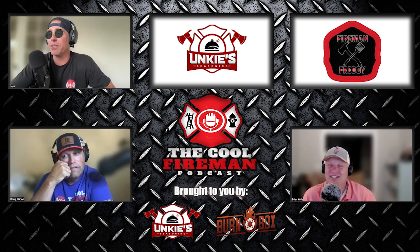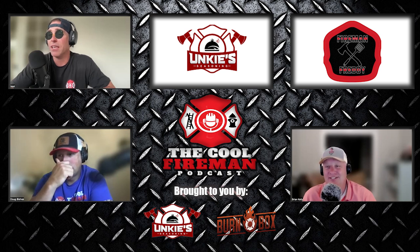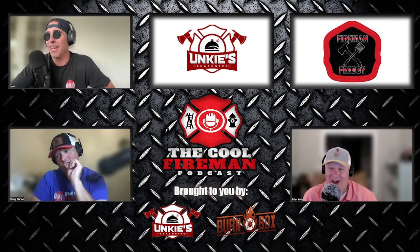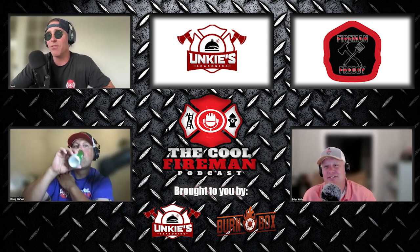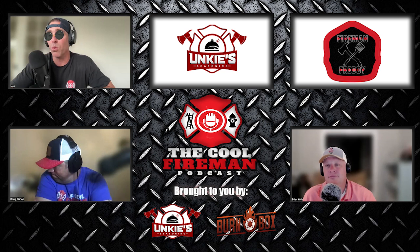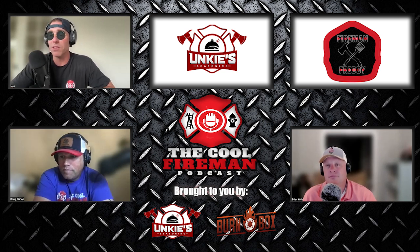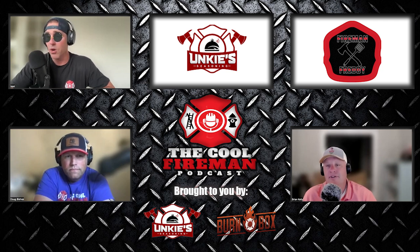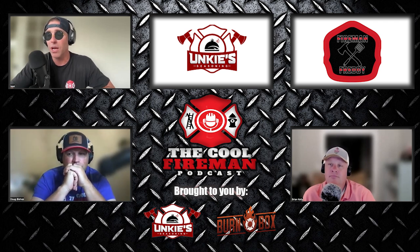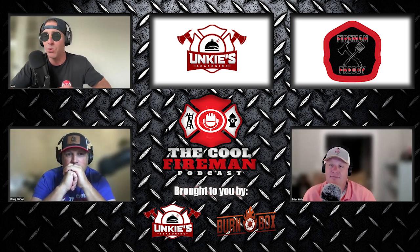They said: 'We missed the broadcast. Please know your efforts are sincerely appreciated. Every contribution, no matter the size, helps us immensely in our mission to provide relief and support to those in need. By raising funds, you're helping us respond to emergencies, support disaster relief operations, and provide essential services to communities across the country. Thank you again for being a part of our mission.' I then wrote back that we raised $2,150 on the day of the fundraiser, and they replied, 'That is incredible. Thank you so much for your generosity and support.' How freaking cool is that?